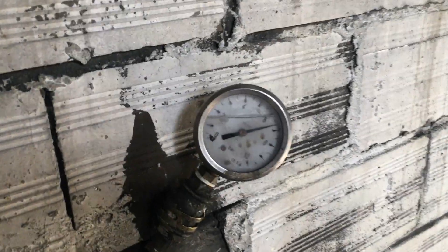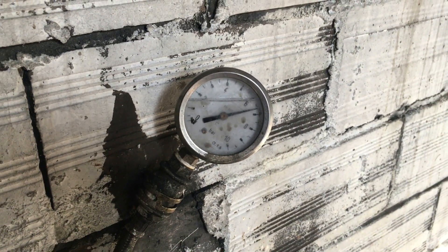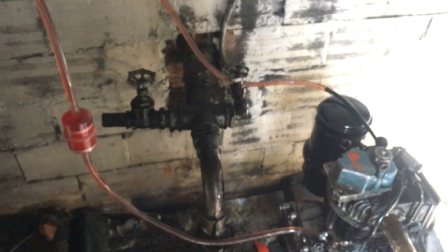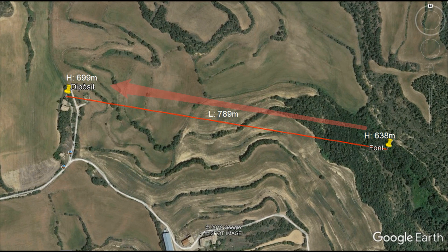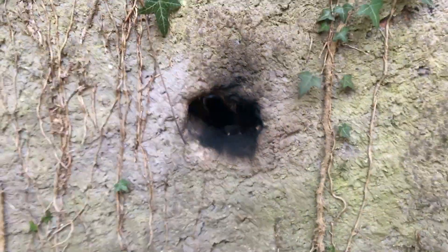After 30 minutes the pressure gauge is reading almost 7 bars. There are no major leaks in the pump so I think it's now time to go back to the house to check if the water deposits are filling up. I'll leave this running — hope nothing explodes. Let's hope the 30-year-old water pipe is not broken, fingers crossed. This thing is bloody noisy, it hurts without ear defenders.